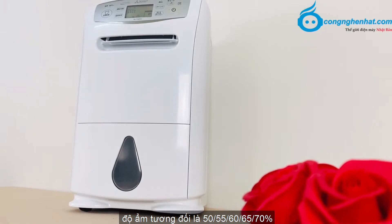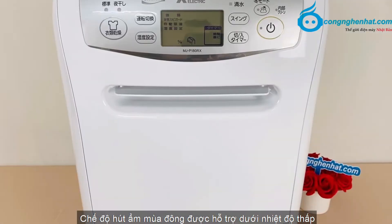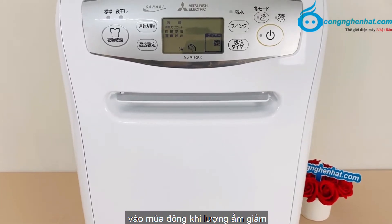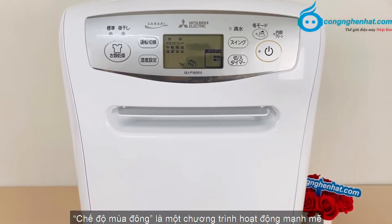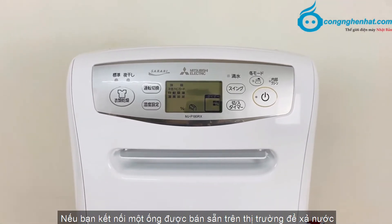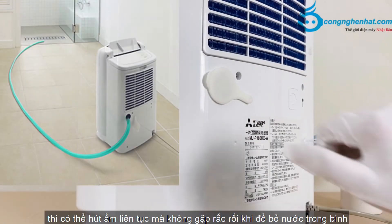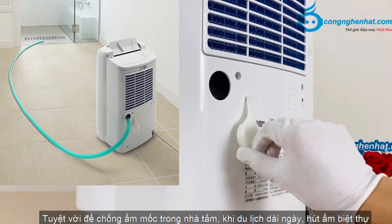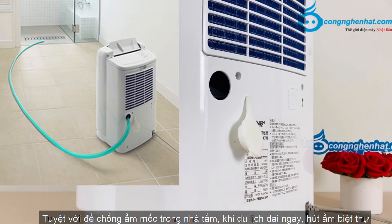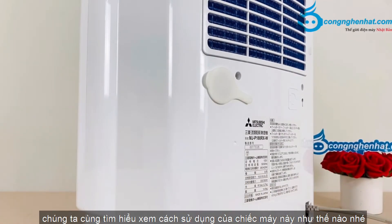Với bảng điều khiển dễ hiểu và dễ sử dụng, chế độ hút ẩm mùa đông được hỗ trợ dưới nhiệt độ thấp. Vào mùa đông khi lượng ẩm giảm, chế độ mùa đông là một chương trình hoạt động mạnh mẽ, làm tăng lượng hút ẩm khi ở nhiệt độ thấp. Nếu bạn kết nối với một ống bán sẵn trên thị trường để xả nước thì có thể hút ẩm liên tục mà không gặp rắc rối khi đổ nước. Tuyệt vời để chống ẩm mốc trong nhà tắm và khi đi du lịch dài ngày.